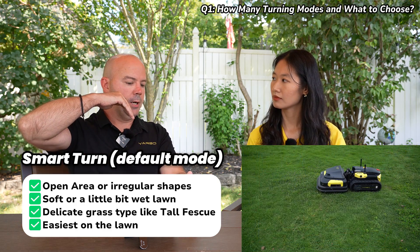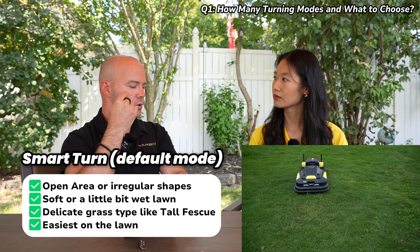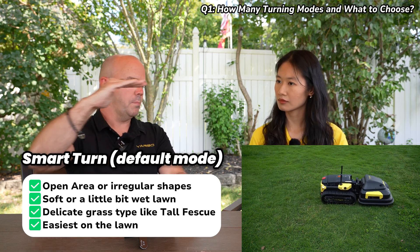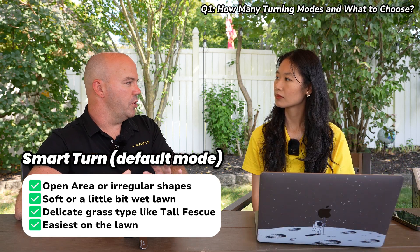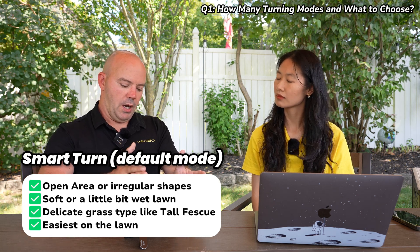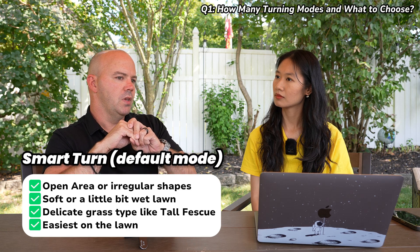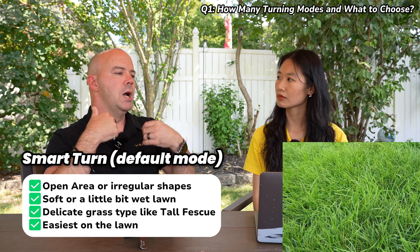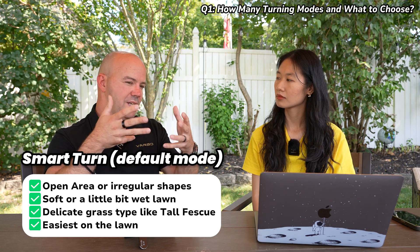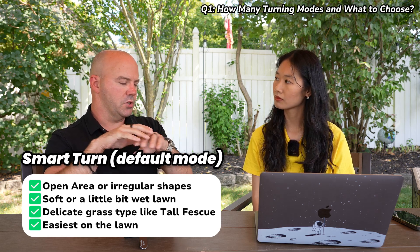Smart turn predominantly uses three-point turns when it gets to the end of each pass. So Yarbo goes down one way, when it turns around to come back the other way, it's going to make a three-point turn — turn forward, back up, and then line itself up for the next run. The reason we default to smart turn is it's the most delicate, easiest on your lawn. If you have sensitive grass like tall fescue, really well-maintained but delicate grass, or areas that get a little wet, three-point turns are very easy on the lawn.